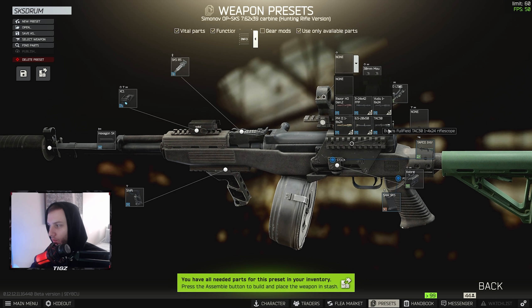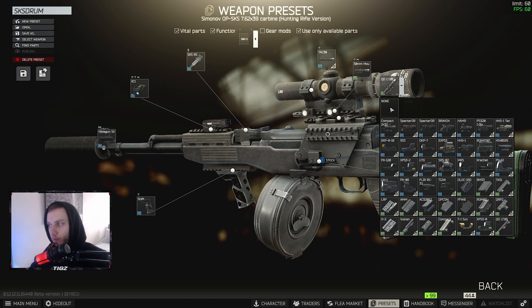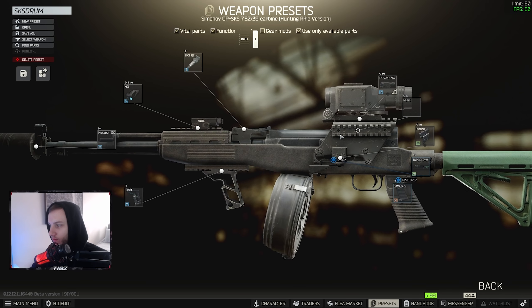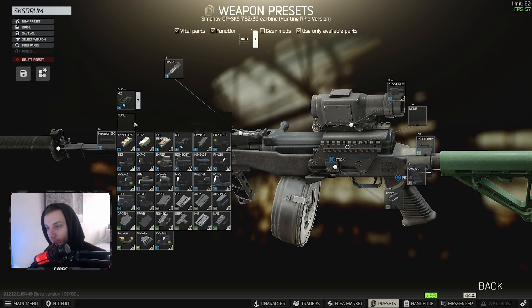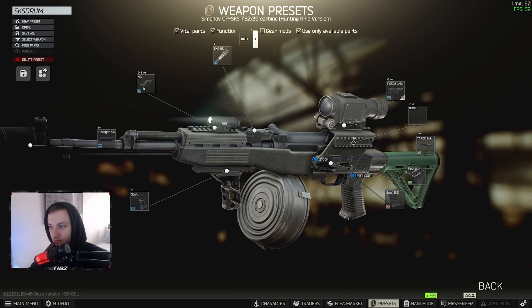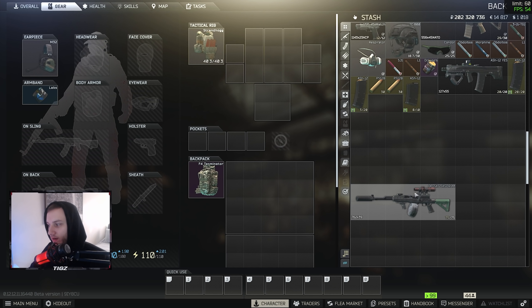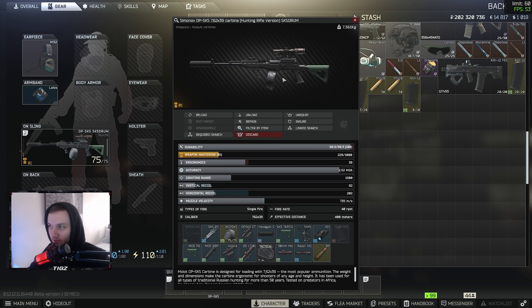You might wonder how I've got the Vortex scope on there. If you didn't know, you're not actually able to mount a Vortex scope or a 30mm mount on this rail directly — you have to use a LaRue Tactical mount riser, and that allows you to put more scopes on the gun. A lot of people don't know about this; it's a cool little trick. If you want something cheaper, you could go for the Monstrum, the Spectre, or maybe even the Valde.